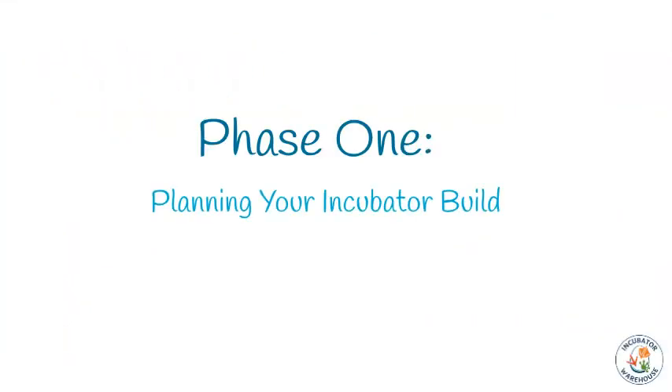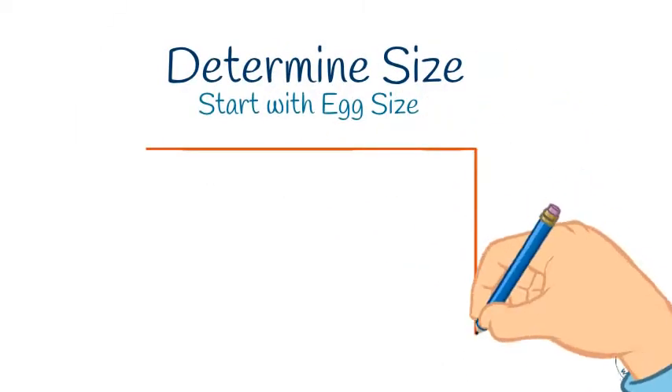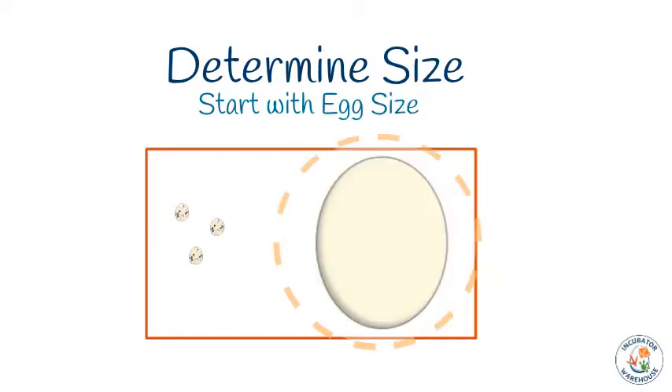Phase one: planning your incubator build. The first thing to determine is what size of incubator you'll need. Start by figuring out what kind of eggs and how many you want to incubate. You'll be able to fit more quail eggs in a space than the number of ostrich eggs you could fit in the same space. If you're planning to incubate several different types of eggs at different times, make sure you plan your build around the largest egg you intend to hatch.